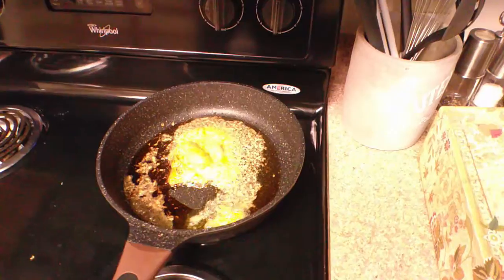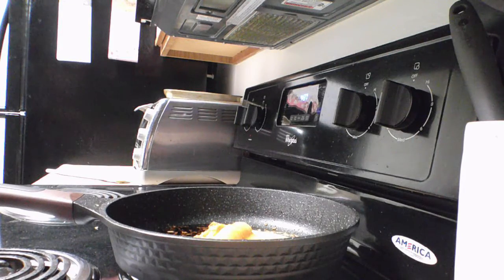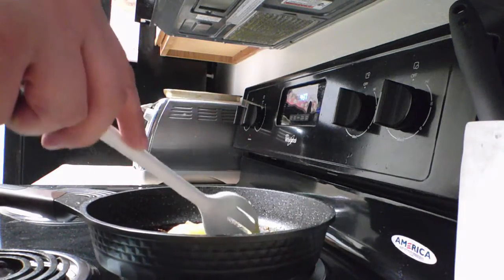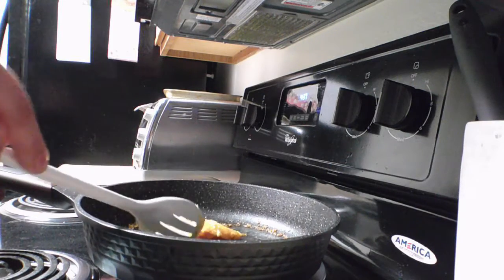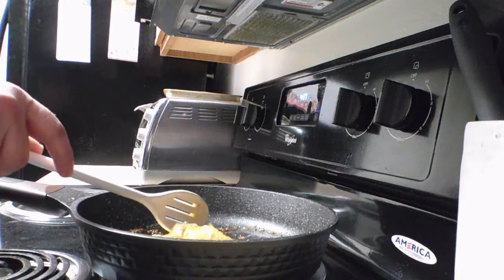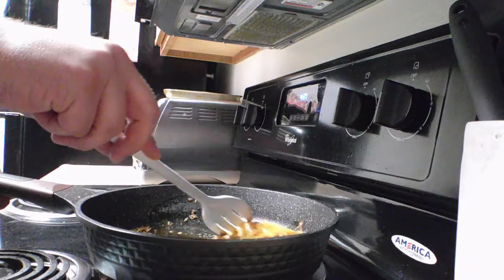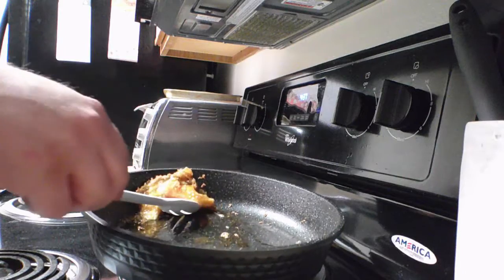Now it's going to smell pretty bad, but it's not going to taste much better either. I don't know how I'm going to explain this one to Tabby — just like, 'hey, I made eggs.' Once it's cooled down, you just want to fold that warm cheese and give it a firm pat. Really get some of that grease in there — it gives it culture.